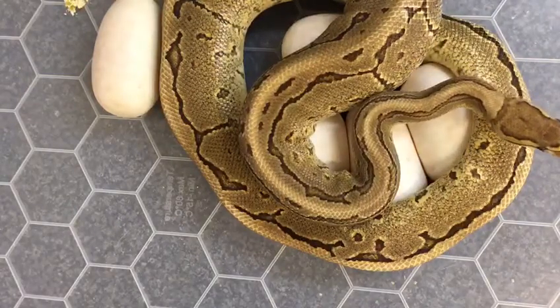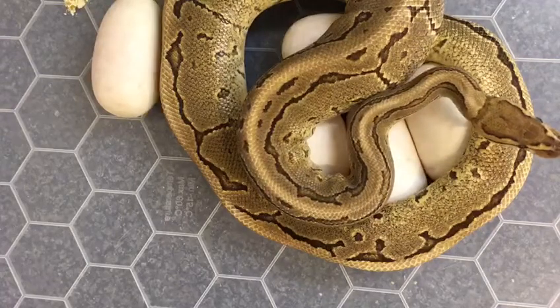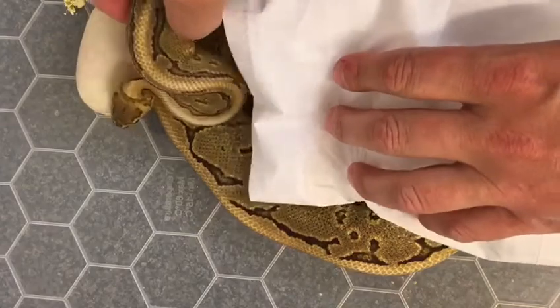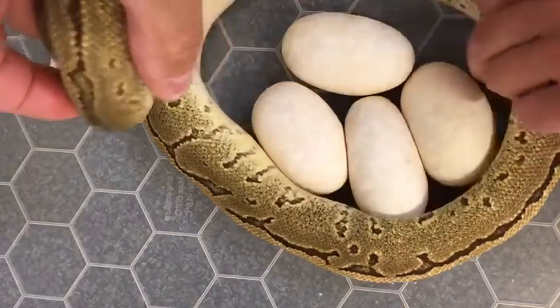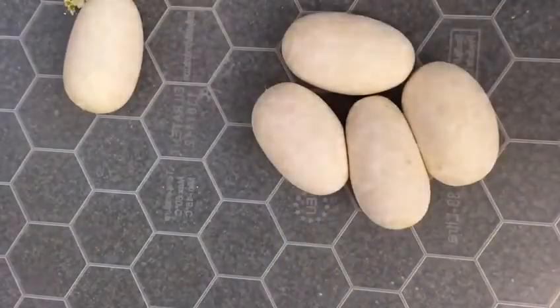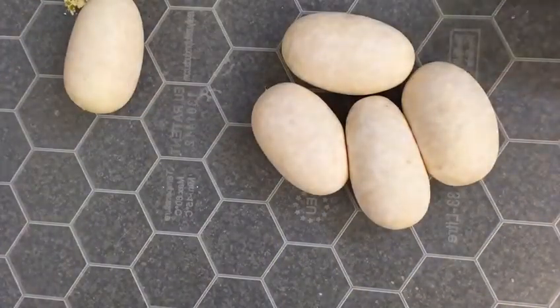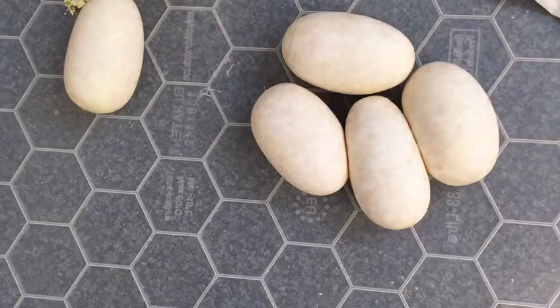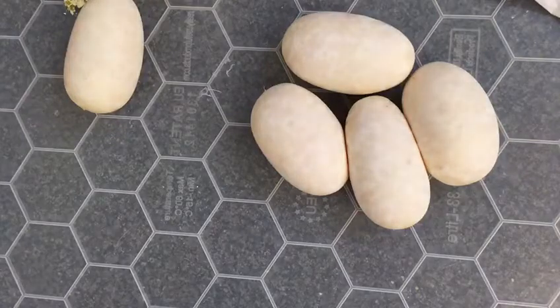It's going to get a bit feisty, I reckon. She's her first clutch ever — five lovely eggs here. Check mum, make sure there's nothing else in there, which there is not. Let's see if I can get these in an egg box.